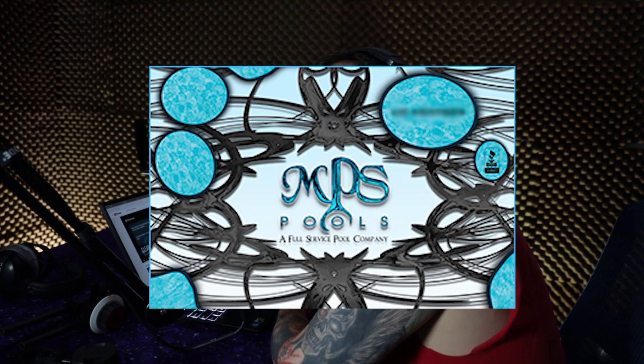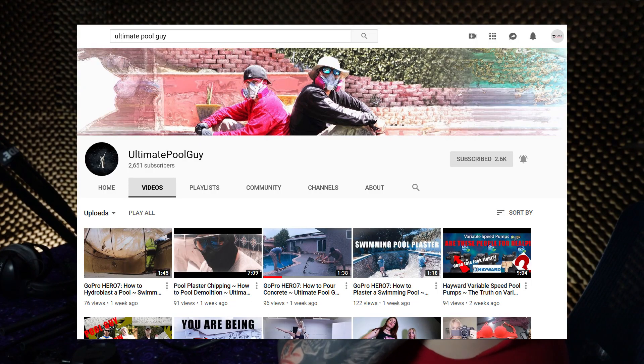Hello party people, this is Michael Martin from Ultimate Pool Guy and MPS Pools, and welcome back to my YouTube channel and another one of these podcast-style classroom setting type pool videos.